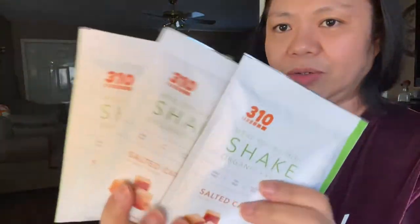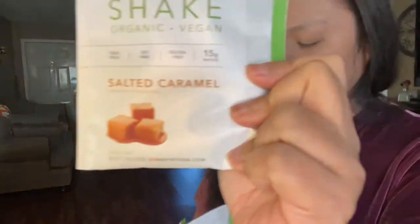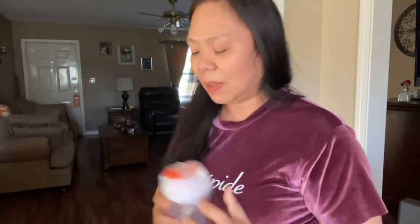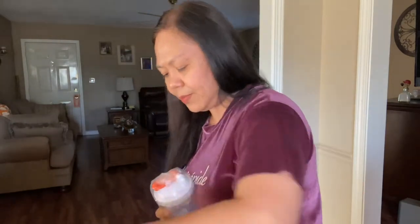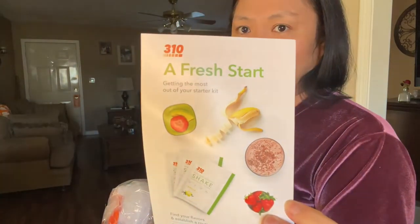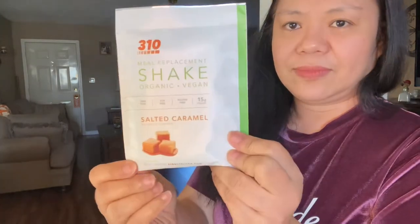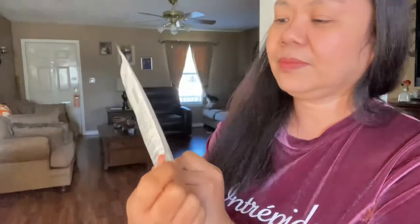For the second order, as I mentioned, I just ordered the caramel — salted caramel — flavor plus the 310 shaker. So I'm going to try today. What I'm going to do is try this salted caramel flavor.